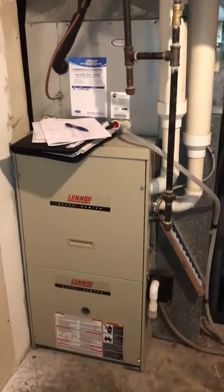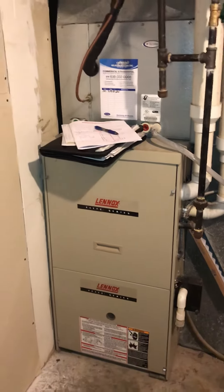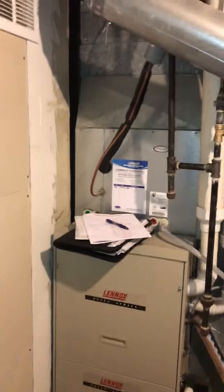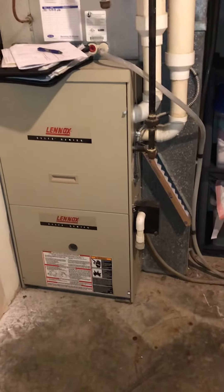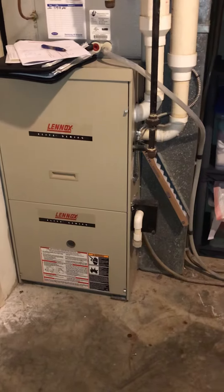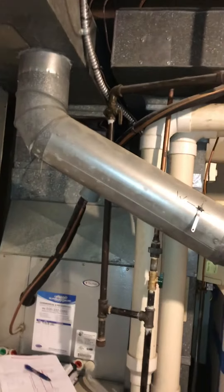As far as the furnace is concerned, it's actually a C-width at the moment. We might be able to come back with a B-width and give ourselves a little bit more room — I'm gonna have a good look at that. We're going to tidy up this whole filter situation, so I've got a measure for a new return drop.